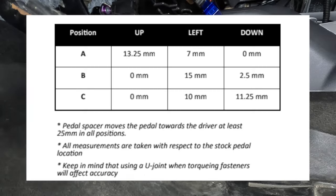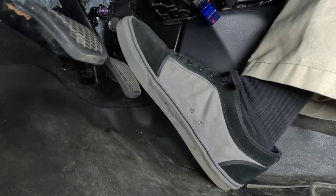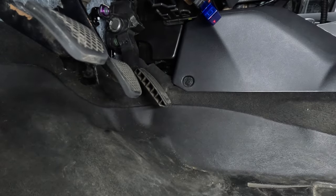Position B is slightly further from the driver than Position A and slightly closer to the brake pedal laterally. I thought this position was quite dangerous for day-to-day driving, at least with my big feet, because there were several times where I went to step on the brake pedal and ended up touching the gas pedal as well.